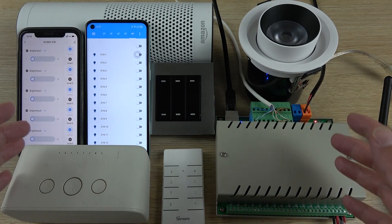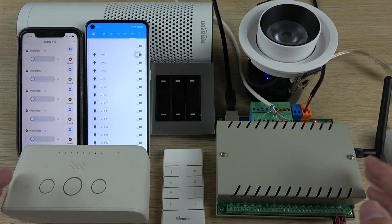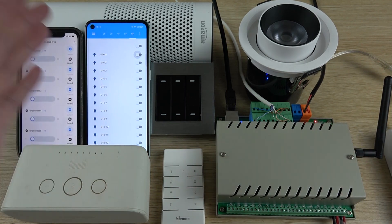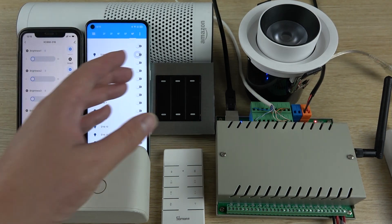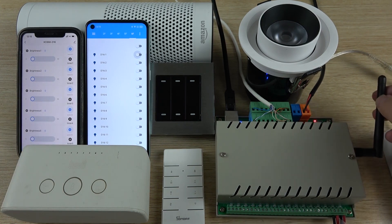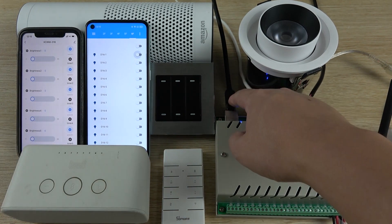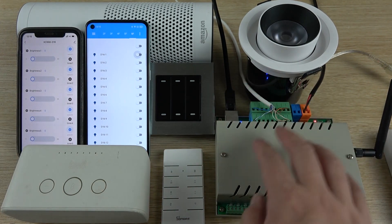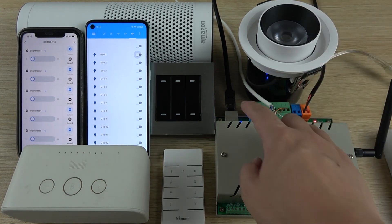Hello everyone. In this video I will show you how our D16 smart dimmer controller can work with Home Assistant and with the Tuya application. You can see I have two mobile phones — this is the Tuya application working with Wi-Fi, so here is a Wi-Fi antenna. Here is the Home Assistant, which uses an Ethernet cable because the D16 dimmer controller is integrated with a Raspberry Pi 4 and uses MQTT.